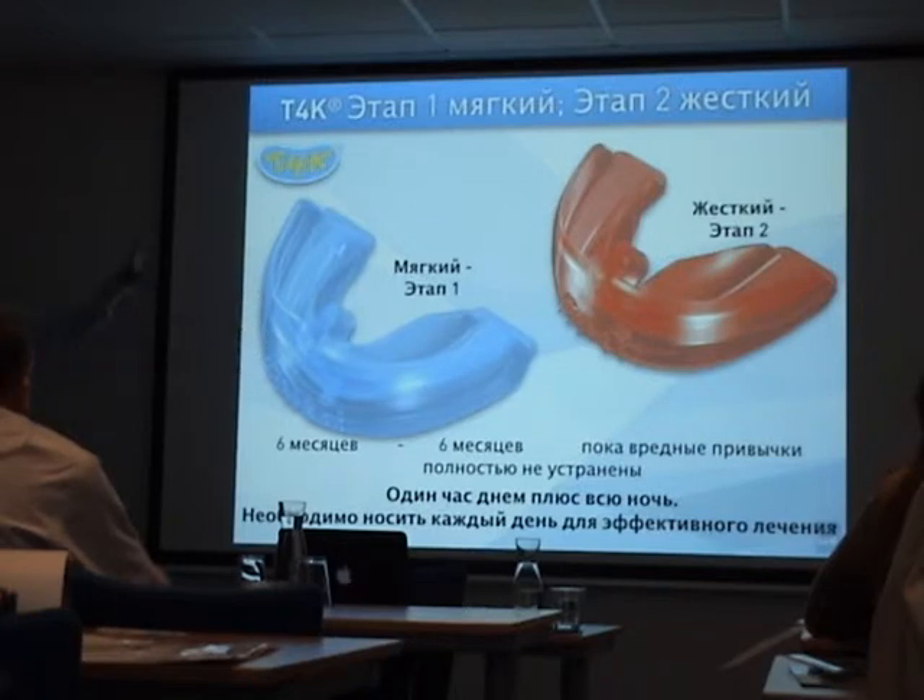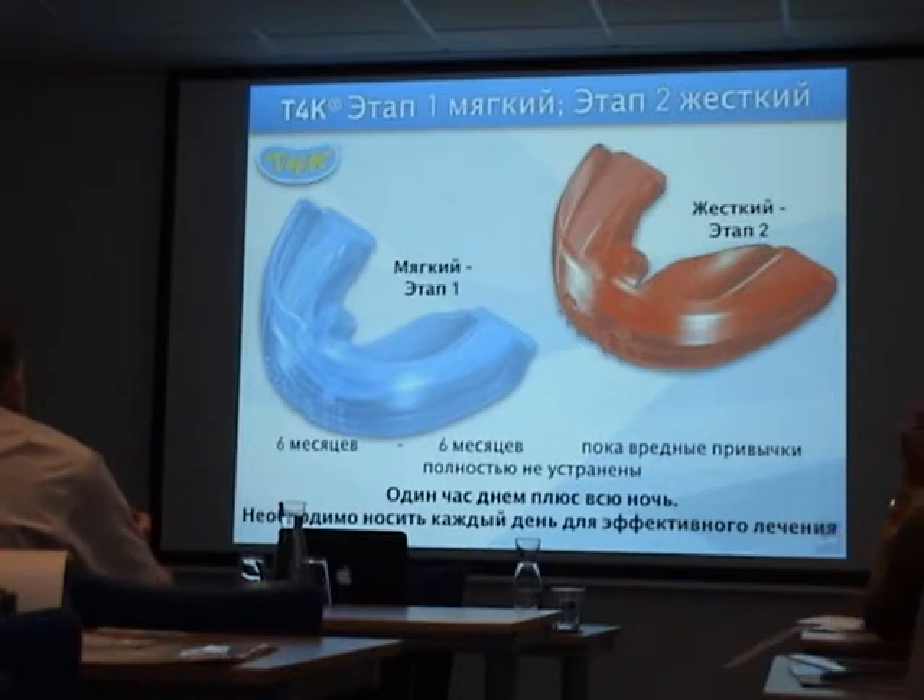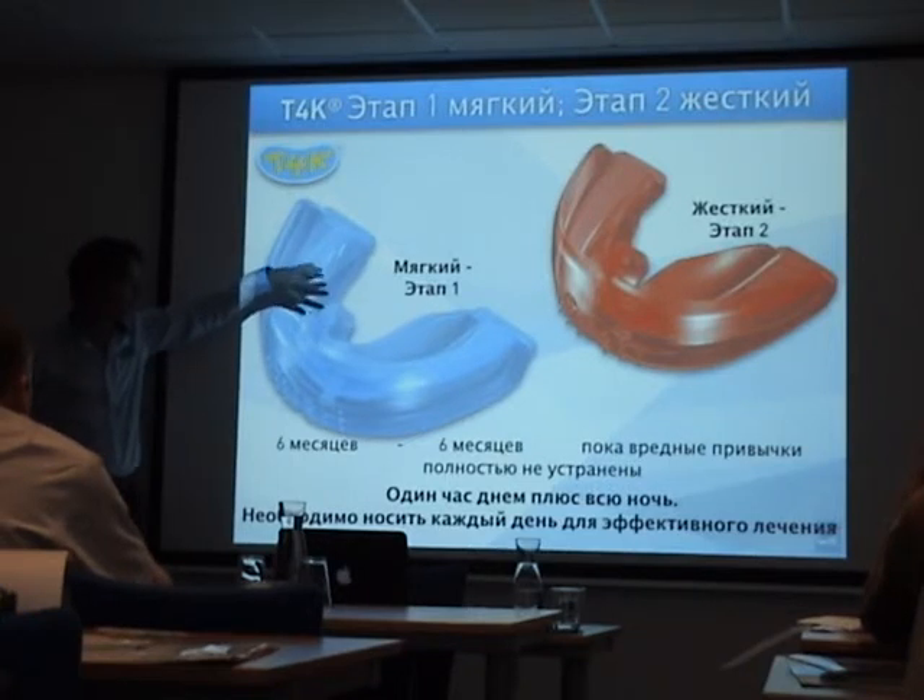For 20 years, this was the main myofunctional therapy: two different appliances — soft and hard — for early mixed dentition, focused on myofunctional therapy. Nighttime use plus one hour per day, every day. This concept was copied to all the appliances, meaning all other appliances will have a tongue tag, a lip bumper, a tongue guard, and tooth channels.